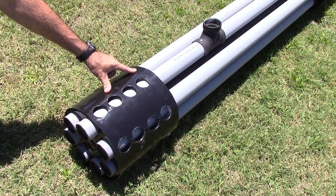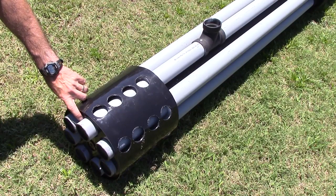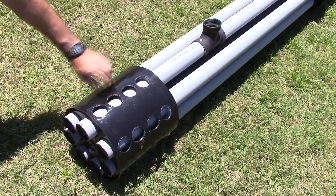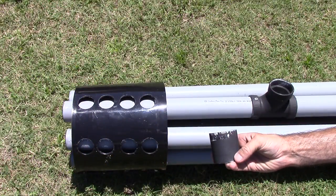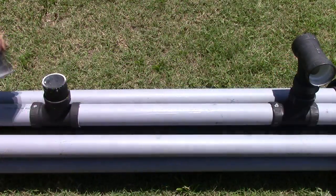For the front of the Gatling gun, I took a five gallon bucket and drilled seven holes in the front that were two and a quarter inch. On the side for each gun I drilled four holes that were one and three quarter inch. For my extensions, I needed four two and a half inch PVC pieces.